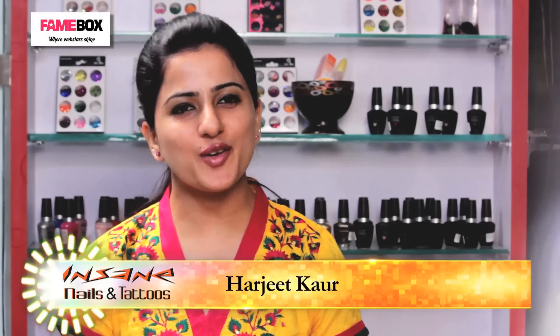Hello and welcome to Insane Nails and Tattoos. I am Harjit, your nail art expert. For all you fashion freaks out there, let's do some Burberry nail art.